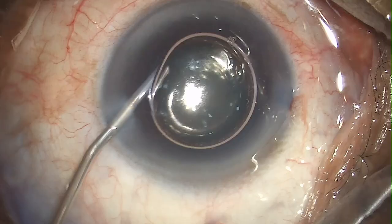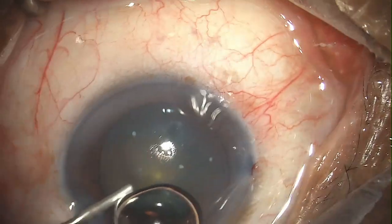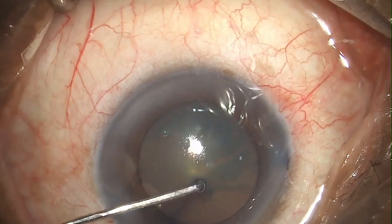Here I'm using Trypan blue to stain the anterior capsule. With a viscoelastic device I'm removing the air bubble, but I'm not able to completely remove the air bubble here, so I have to use another instrument to get it out — I'm using a hydro cannula here.